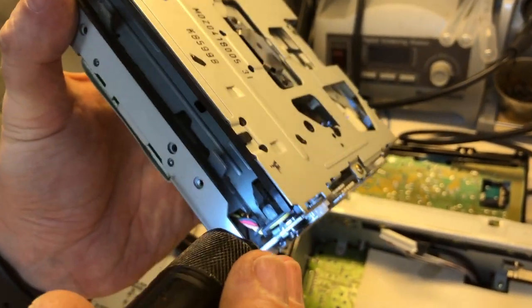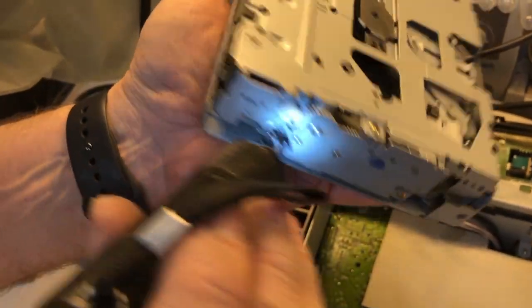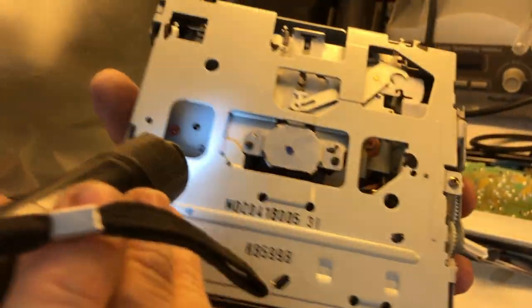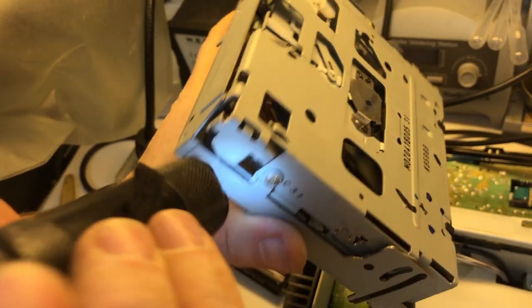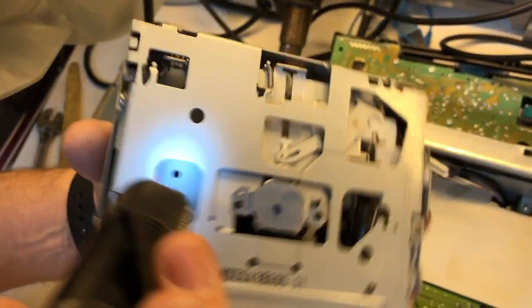The last thing I'm going to do before putting it back together is apply a little bit of silicone lubricant on these gears — both the one down in here and the ones over here — and also on the gear that actuates the laser, which is what I'm hunting around for right now. I want to put a little bit of lubricant on that, so let me get my silicone lubricant out.